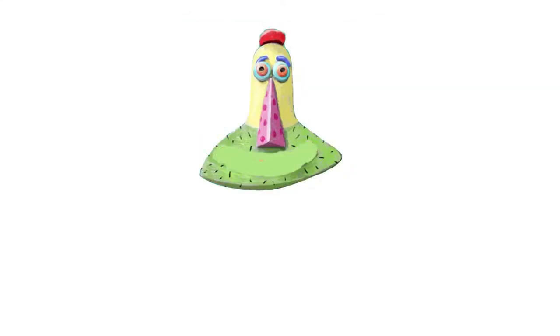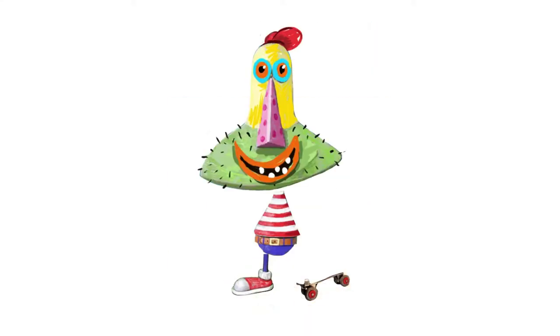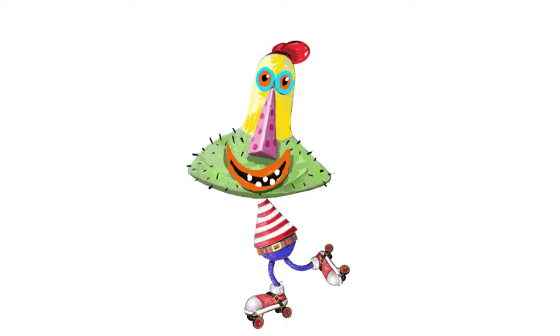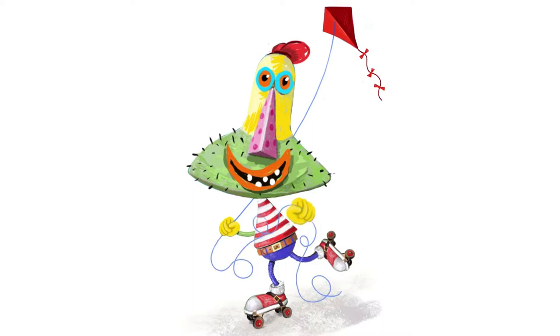One of my best habits in life — or worst, depends on how you look at it — is that as I work on pieces of artwork, I get other ideas. The new ideas often replace the old ideas because I like them better. So I came to the conclusion that I had to do something a little bit different with this sculpt — I came to this conclusion in the middle of last night. The new idea is that he's going to be on roller skates — old-fashioned roller skates, not new-fangled roller skates.